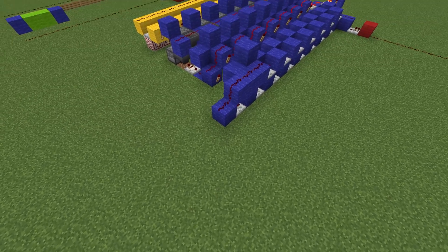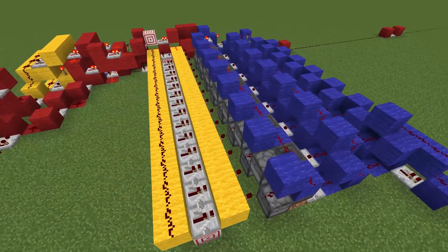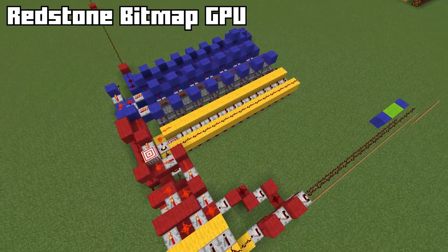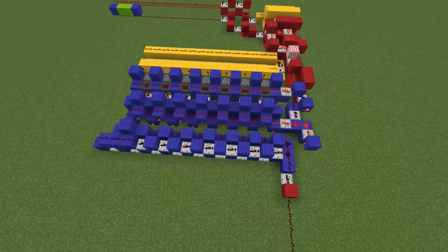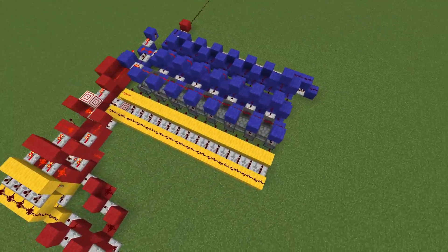First off, let's talk about what this is and how it works. The RenderDragon 101 is what would be called a bitmap GPU. It can place pixels directly to a frame and then send that frame to a serial display by using a unique serial transmitter.